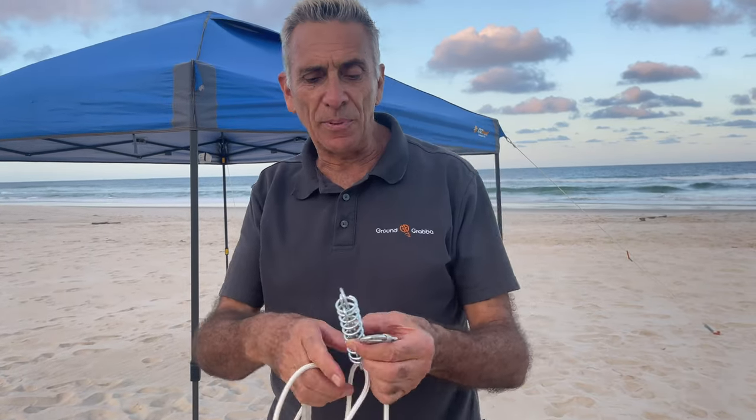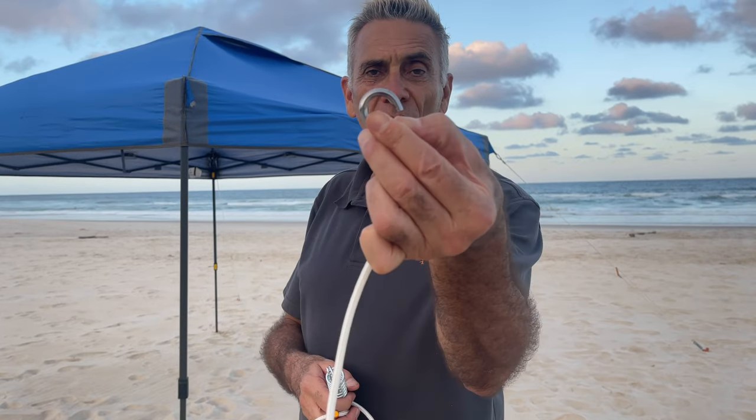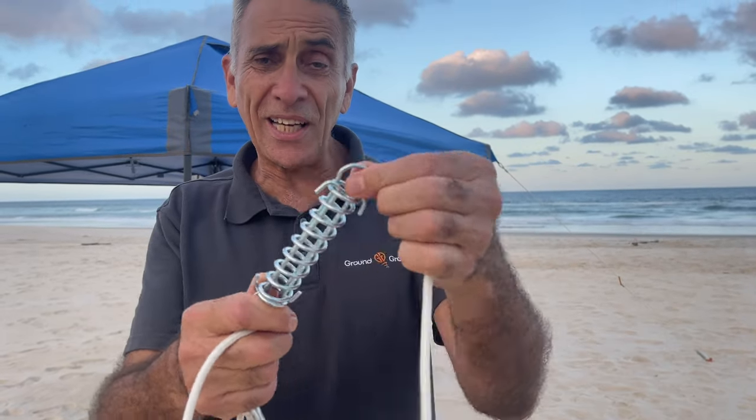Here's our Ground Grabber spring guy ropes, made for tents, easy tarps, tarpaulins, or any shade canopy. It's got a built-in carabiner at one end and a spring for tensioning at the other end.